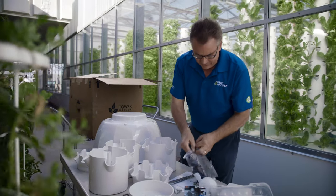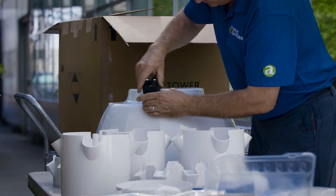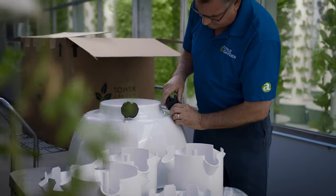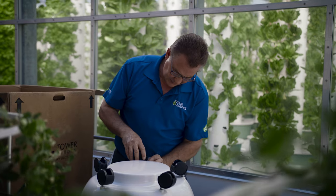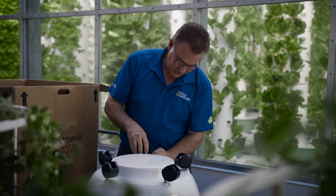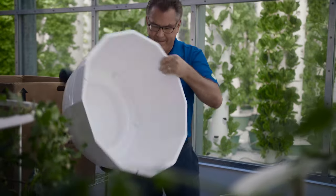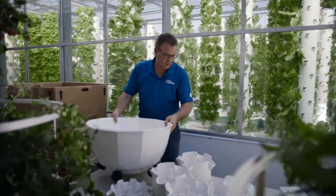First you're just going to put your wheels on. Very simple, they just screw in. You'll tighten them down with a wrench. These have the wheels built right on them which is nice. It's only 24 inches wide so two square feet is all you need. You've got your base ready and we're going to set that aside for just a moment.